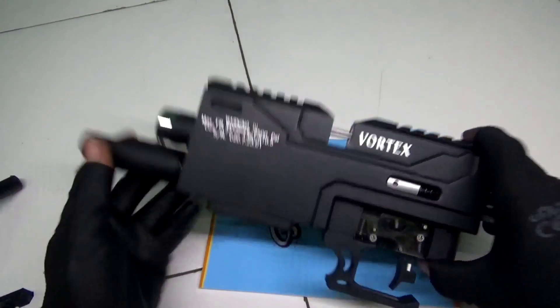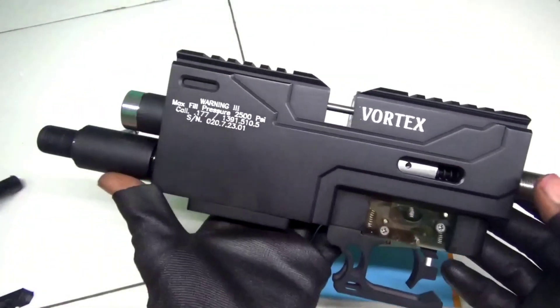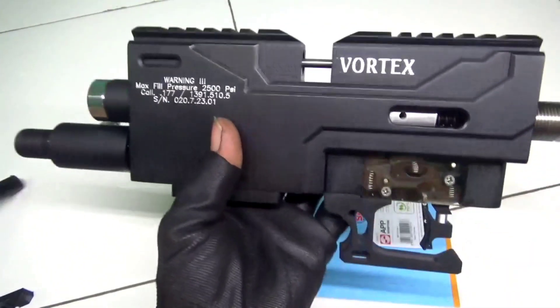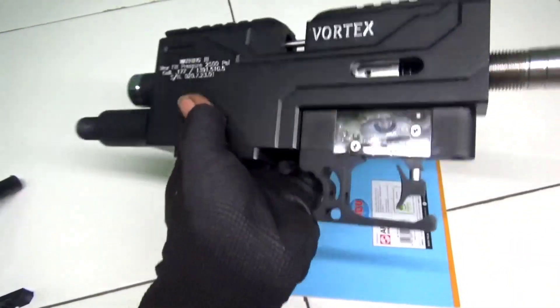Assalamualaikum, selamat malam, selamat berjumpa kembali kawan-kawan semua dimanapun Anda berada. Kali ini saya akan mereview atau memperkenalkan Chamber full CNC dengan dalaman stainless.